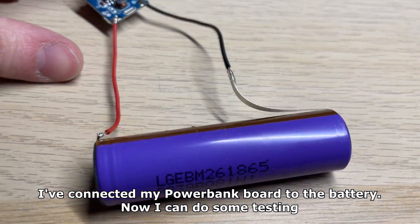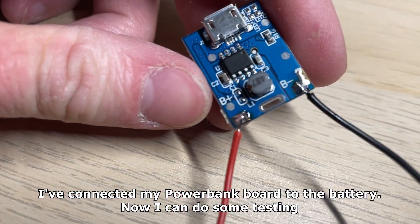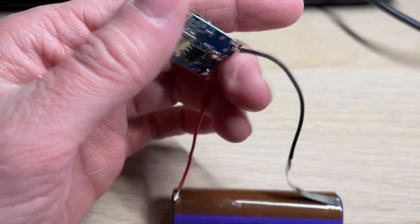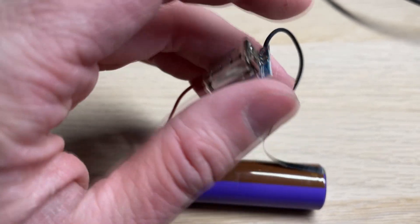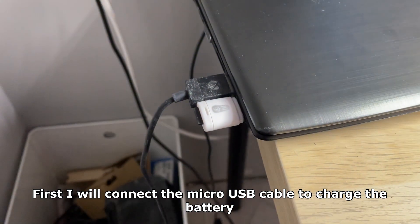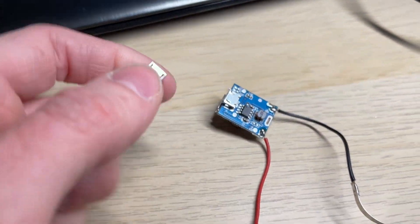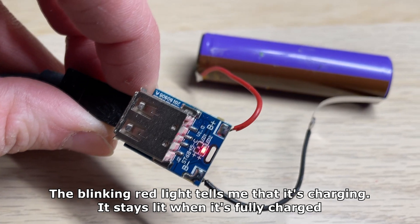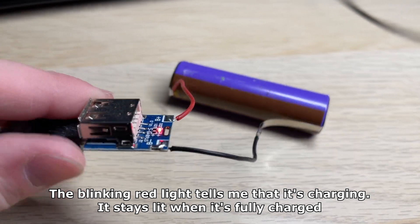I've connected my power bank board to the battery. Now I can do some testing — I've left both USB ports intact for now. First I will connect the micro USB cable to charge the battery. The blinking red light tells me that it's charging; it stays lit when it's fully charged.